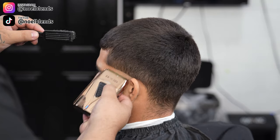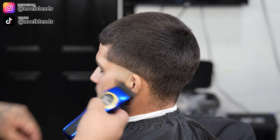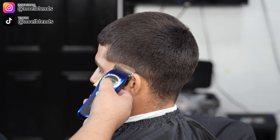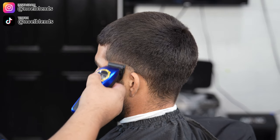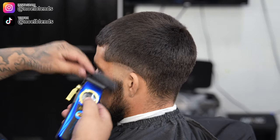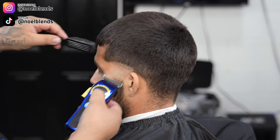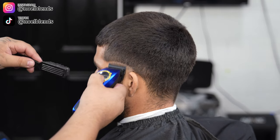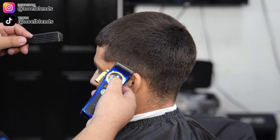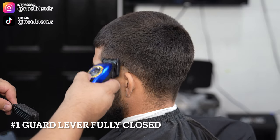For your first step, create about a half-inch guideline with the lever fully open. Just make sure everything is nice and even, as neat as possible. If you guys don't make your guidelines neat, your haircut is going to be all over the place. Practice and master that — make the guidelines really even.